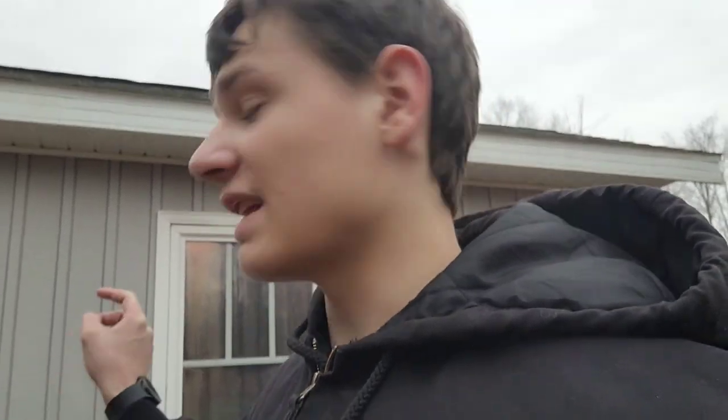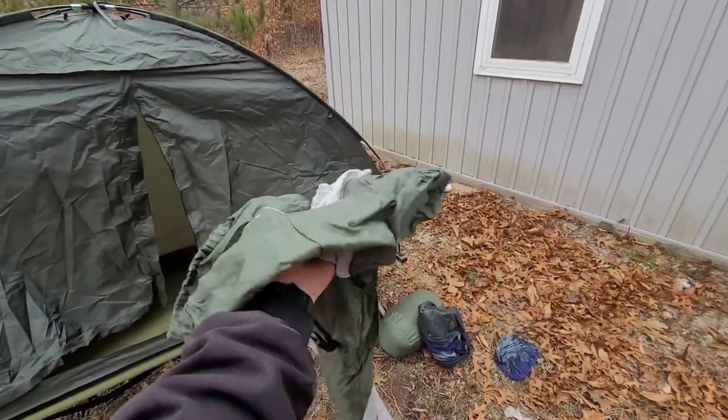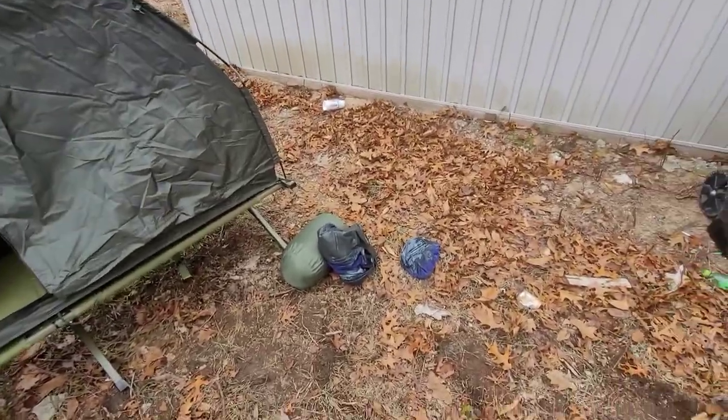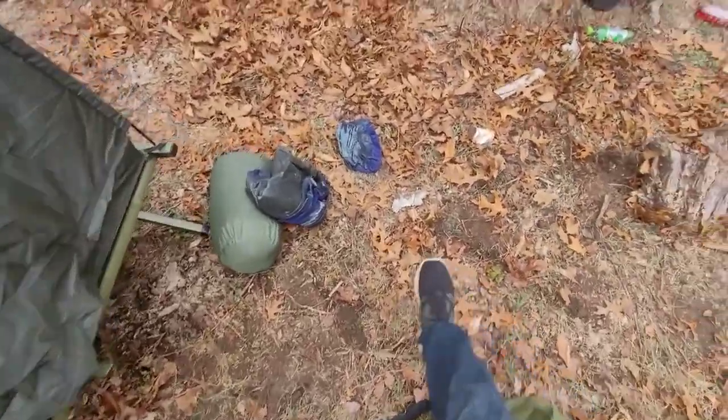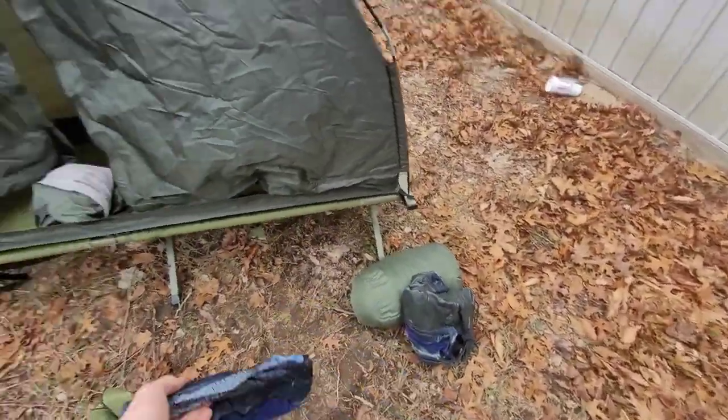This did come with a pump that you push down with your foot, but I left it at the house, so I don't have it. I will show you guys the sleeping bag though — it's pretty cool. And this is just the sheet that goes over the air mattress. The little pillow I'm not going to blow up either, but it's made out of the same material as your normal air mattress — it's just customized to fit in there.